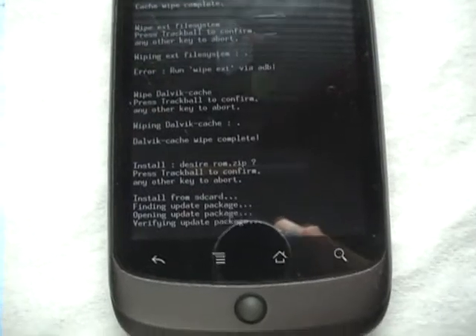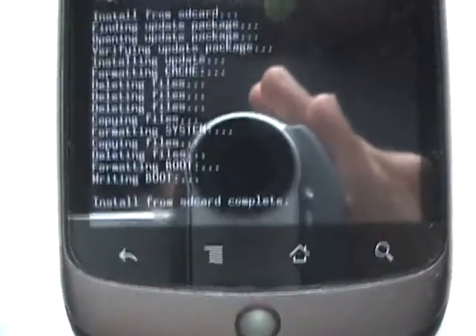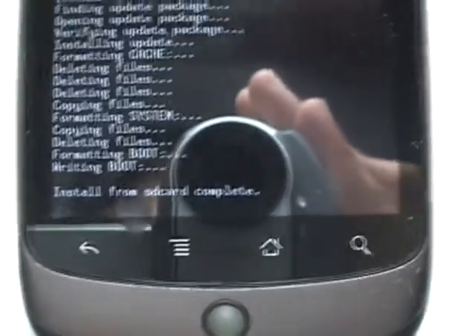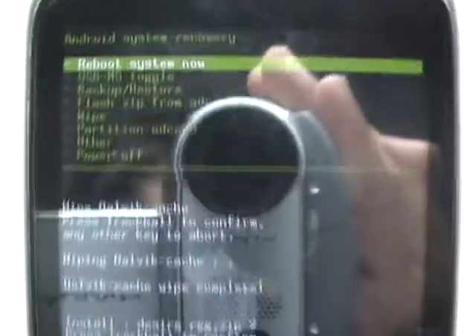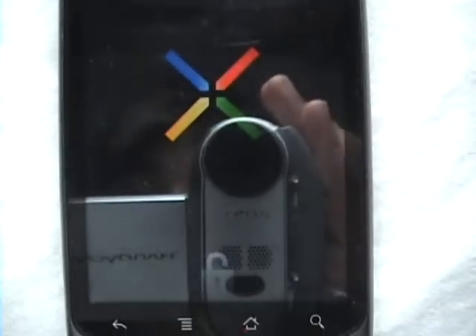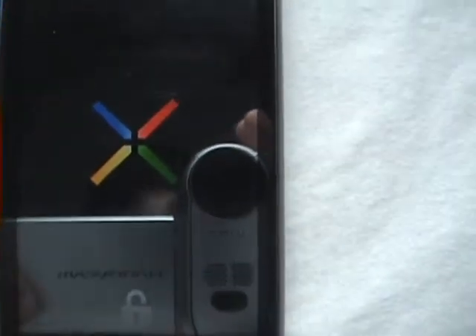It's pretty long because this is a pretty big file. Now that you're here, you've done everything correct. If you're not here, go back in the video. Now all you have to do is reboot the system, and there we go. Let it boot up — that'll be the unlocked bootloader that you use to root your phone.